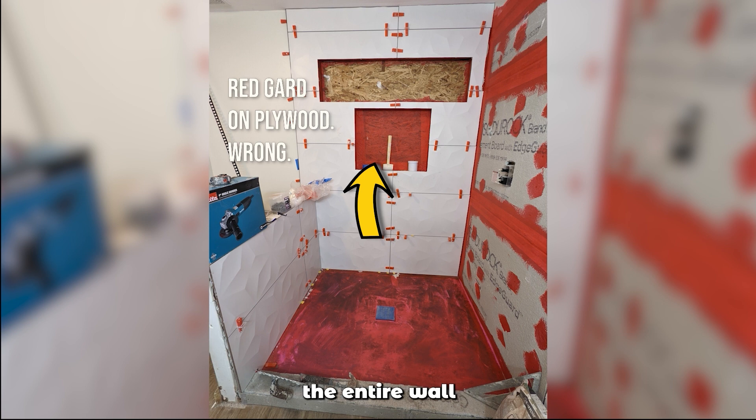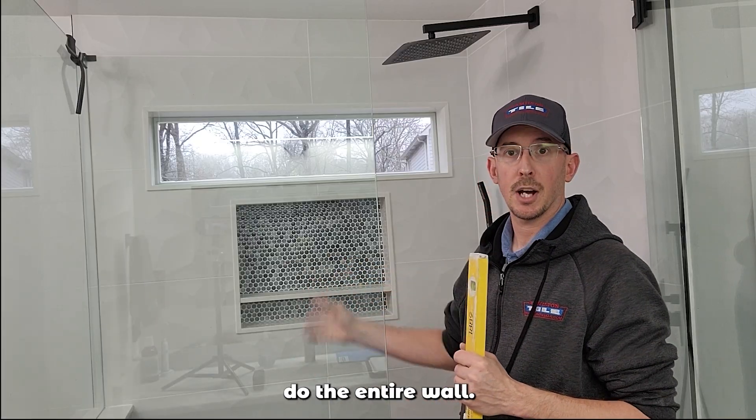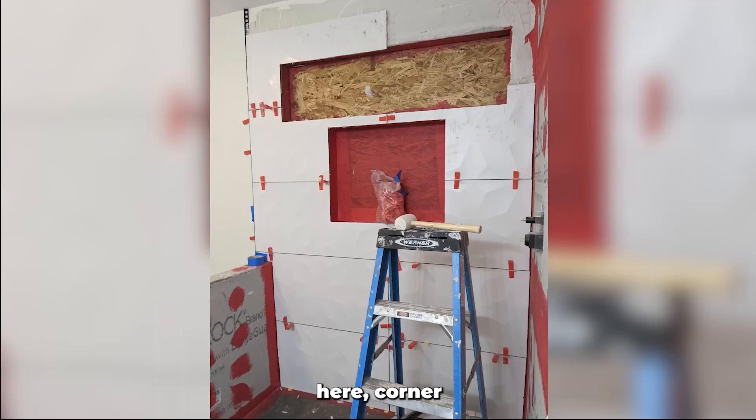It needs to cover the entire wall connected to the drain. So when you look at these pictures coming up, you'll see that just the corners were done on all the vertical joints — they didn't do the entire wall. So the corner here, corner here, just around the box was the only area waterproofed.